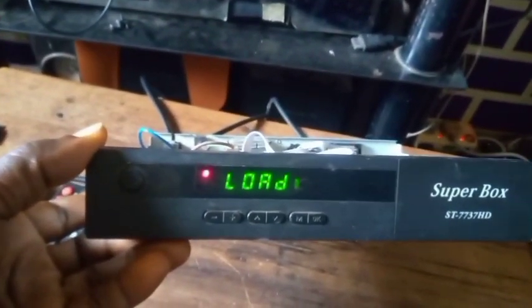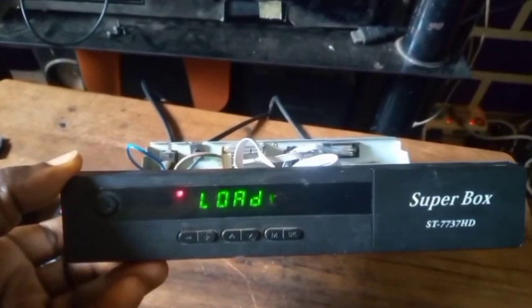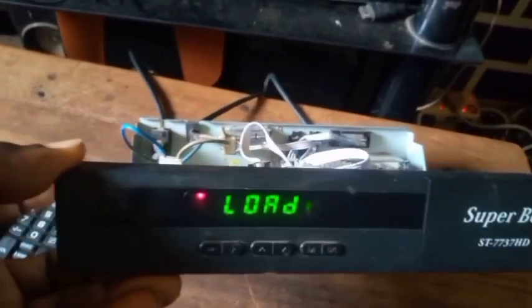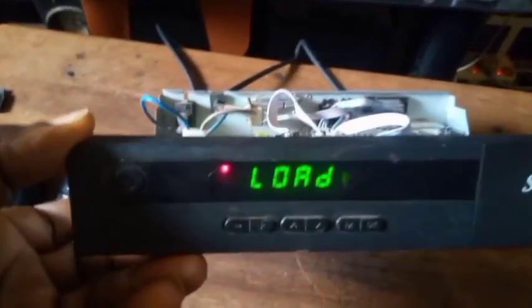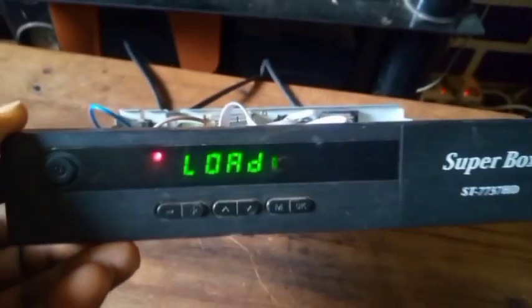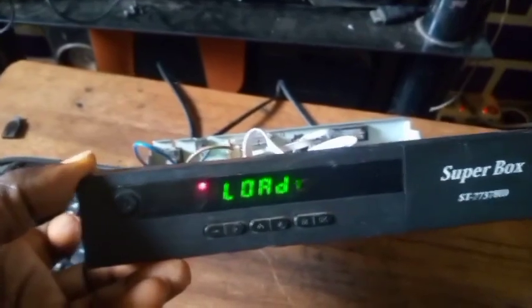I'm going to turn this decoder on and see what happens. I have turned it on — look at it, it will remain on 'load' like this. This is Super Box ST 7737 HD. Today I want to educate you on how to solve this booting problem easily using a USB flash drive. You can see it's still remaining on 'load', so I'm turning it off now.